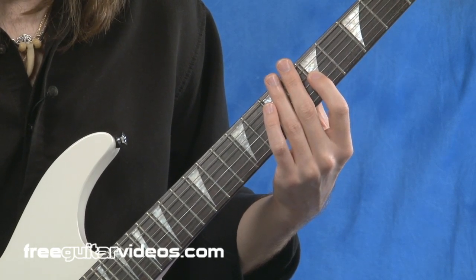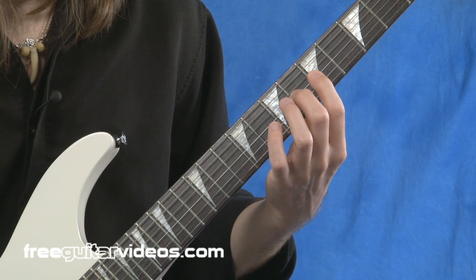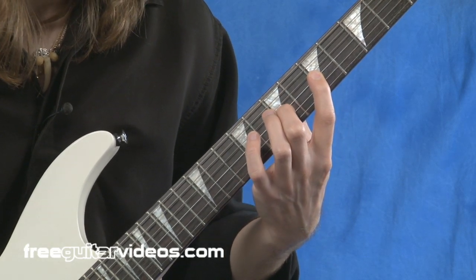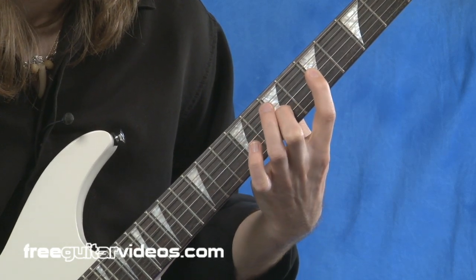Here's how it works. I'll play with the index finger, then second finger, index finger, stretch the second finger, index finger again, stretch the second finger, then go back down.